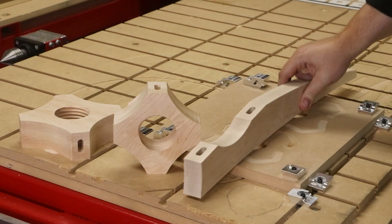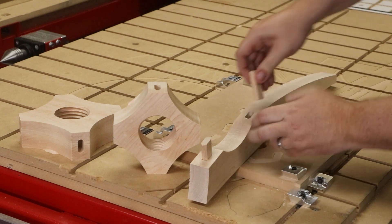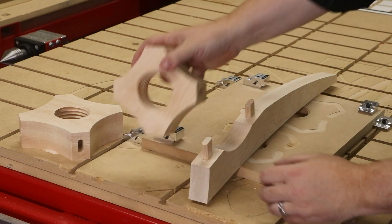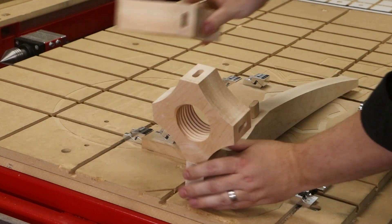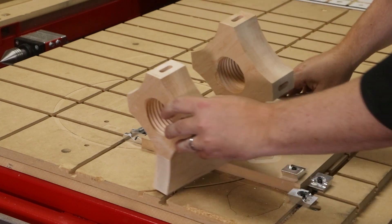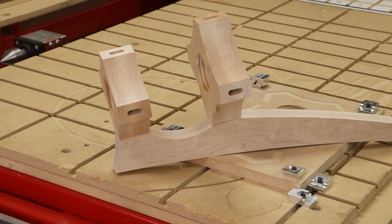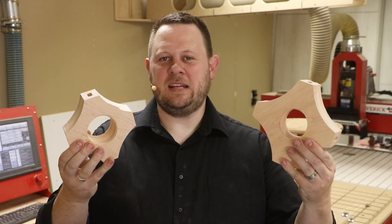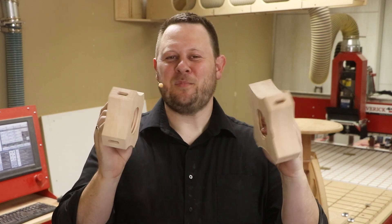To finish things off, let's do a dry fit to see how the leg attaches to these threaded nuts using the floating tenons. And there we have it — two threaded nuts with mortises on all four sides. Pretty awesome.